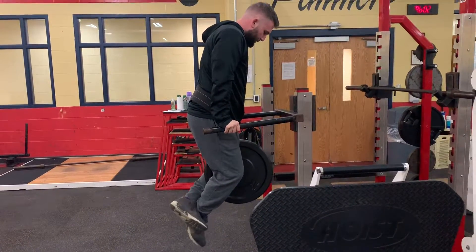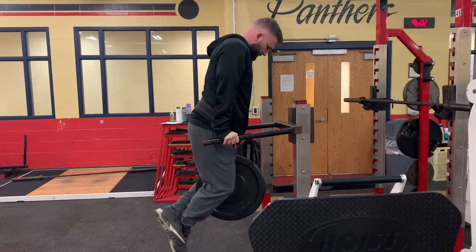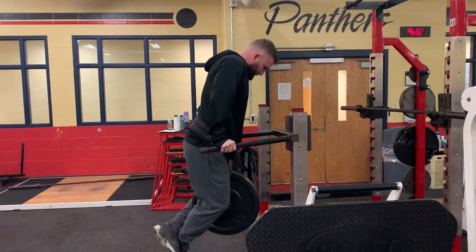Flex your elbows and lower yourself down until your elbows are parallel with your sides, making sure your elbows are adducted in. To complete, extend elbows until you are back in the start position.